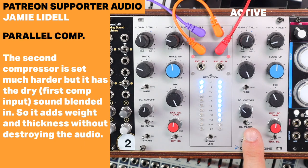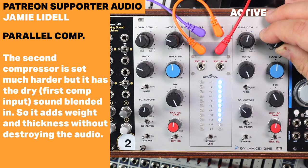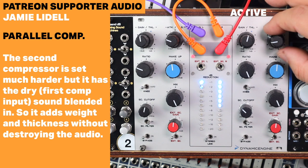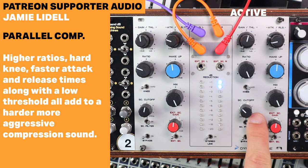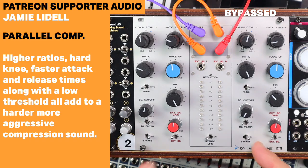Moving on to this parallel compression stage: hard knee, limiting ratios, faster attack times — it's really aggressive. Super fast, aggressive compression. And just a little bit of it goes a long way in adding weight, compared to that bypassed sound.